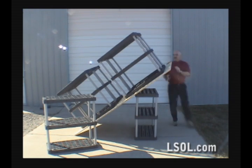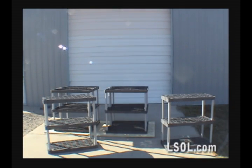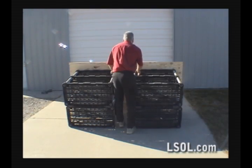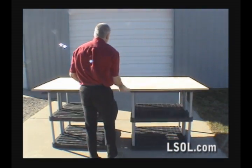One nice thing about the units is they can be manhandled by one person — they're not too heavy. It's a little bit easier when you have two, but if you need to move them, it's a matter of a little bit of leverage and they're up and ready to go.